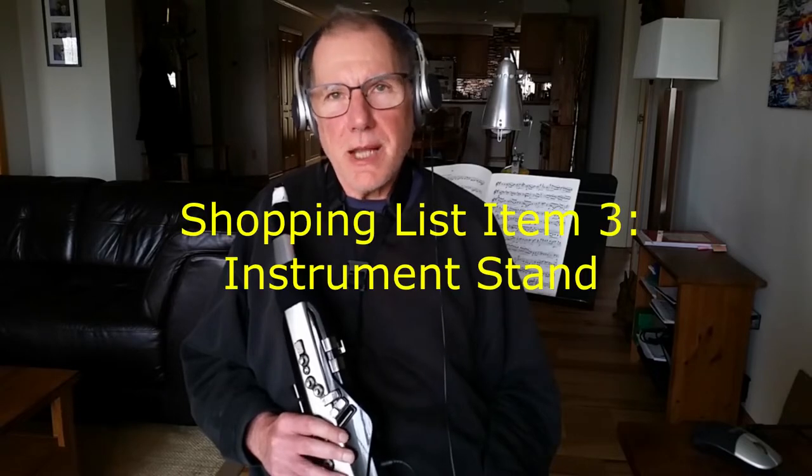Another thing that is really helpful to have is an instrument stand. These keys are kind of delicate. They are made to be played a lot, but how you put things down and where you leave your instrument — I really find that helpful.